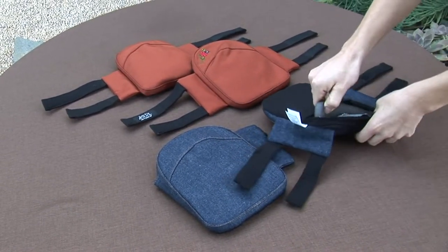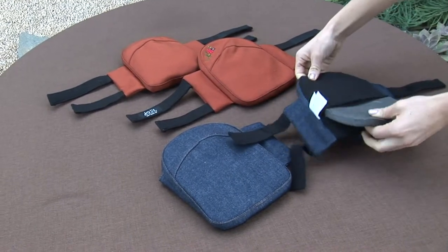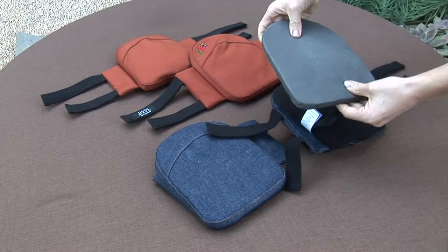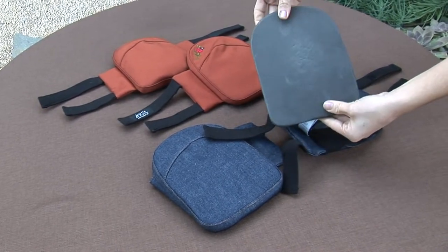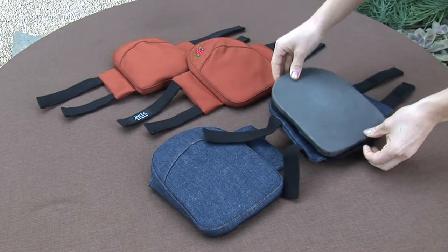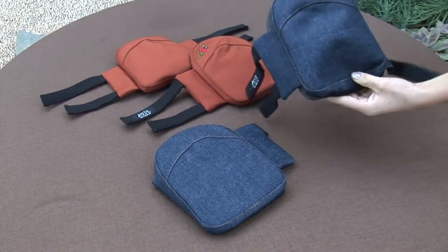This high-end foam with substantial memory properties is made of off-cuts from kayak seats, which otherwise end up in the landfill. This shape is designed to fit most knees and will provide exceptional support.